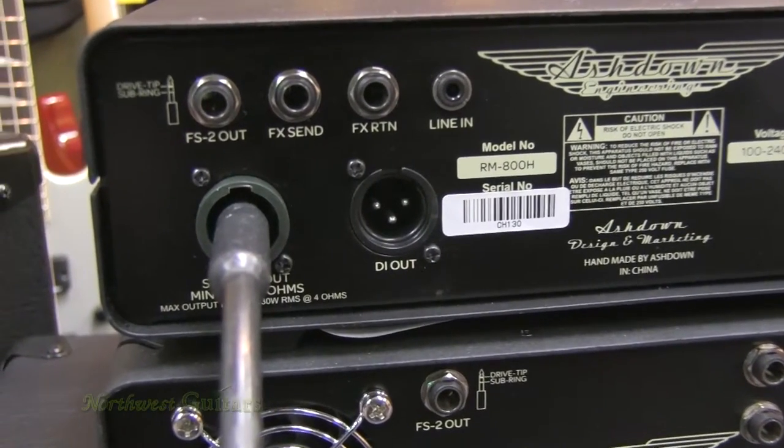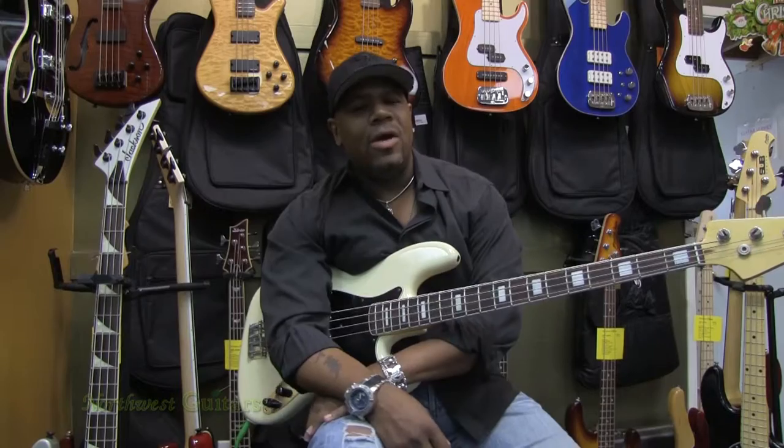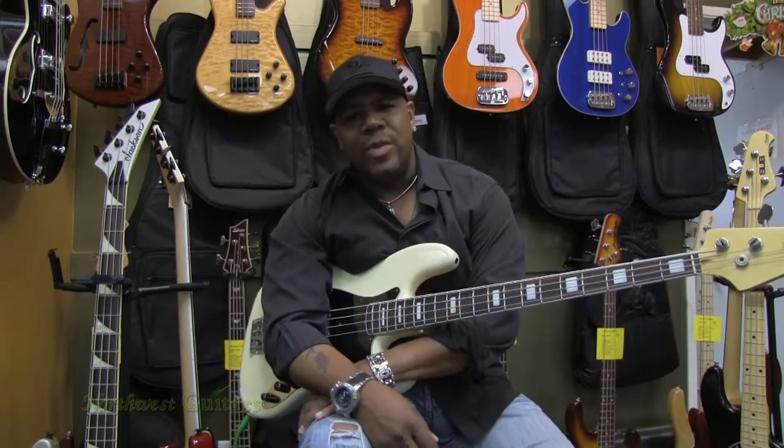Everything you could possibly need in a lightweight bass system — I would put it up against any other rig out there right now. The Routemaster 800 by Ashdown is probably the best one on the market for your money.